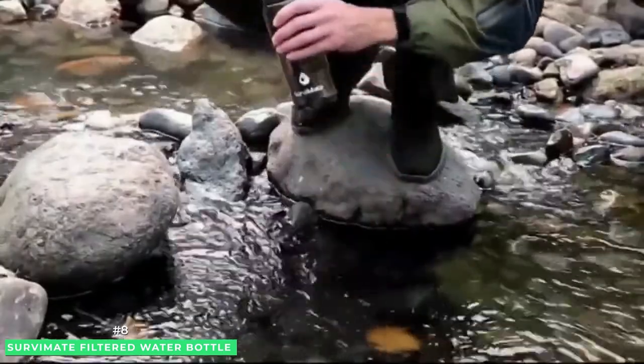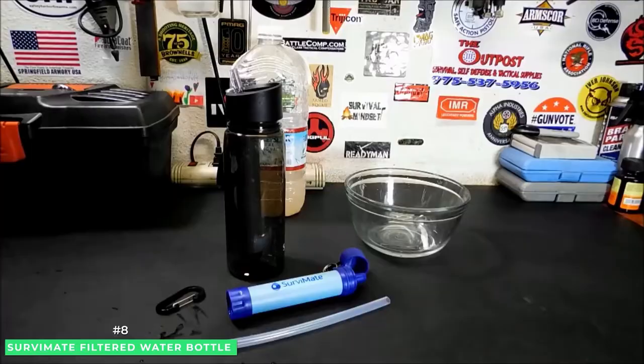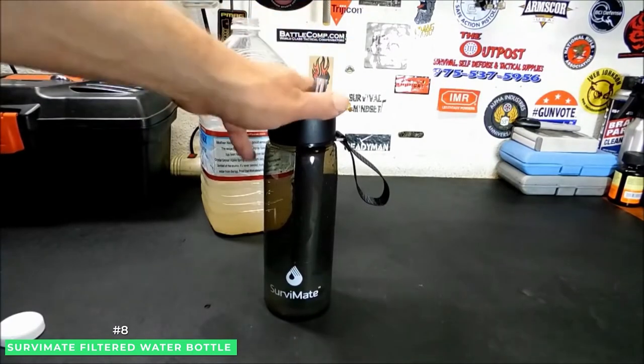These SurvivaMate filtered water bottles are made of food-grade Triton co-polyester. Thus, it's completely durable, heat-resistant, and being BPA-free contains no bad smell.